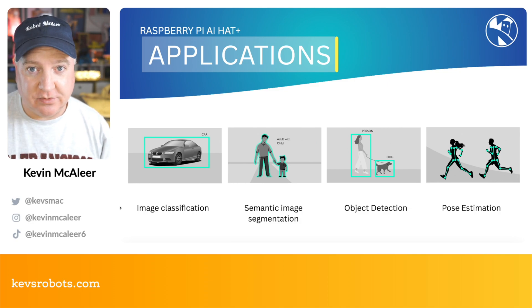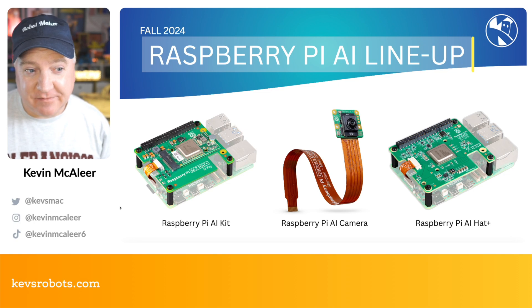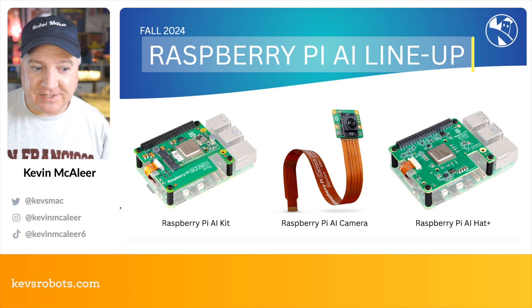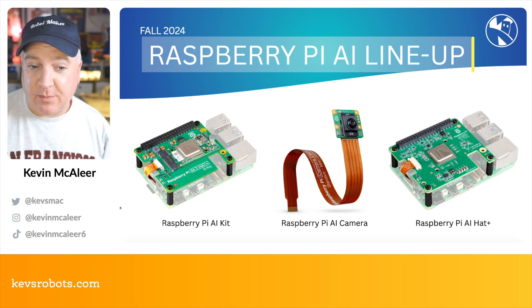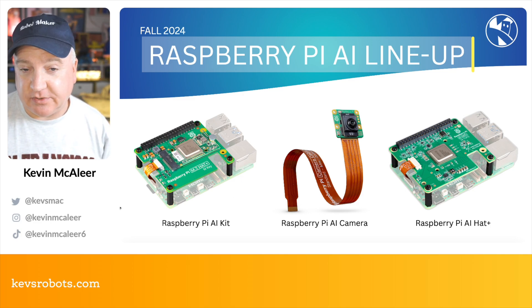This is the lineup for Fall 2024 for the Raspberry Pi AI products. We've got the AI Kit, which was the first one launched; the AI Camera Module, which does all the inference in the camera module itself; and now we've got the Raspberry Pi AI HAT+, which has the module built onto a convenient HAT form factor.